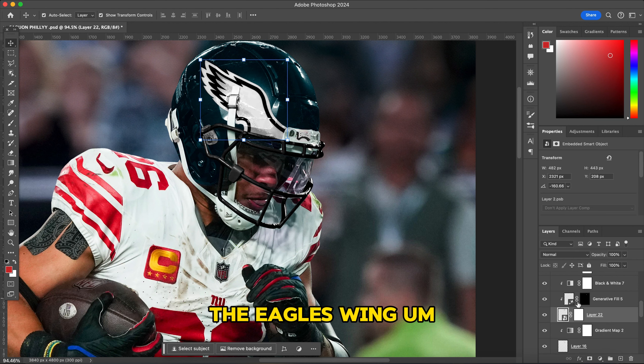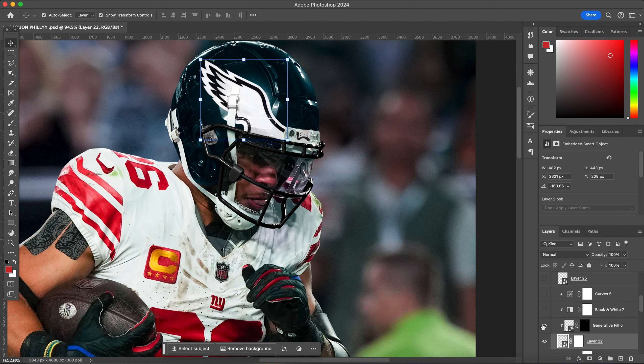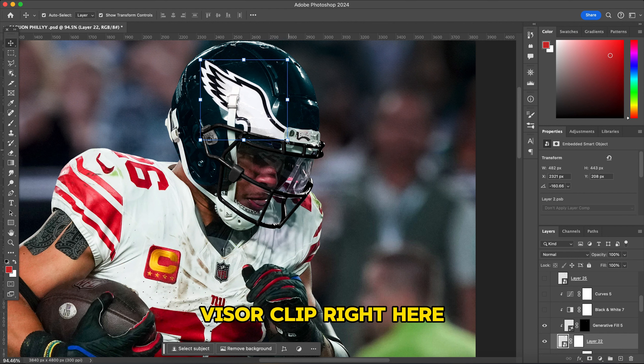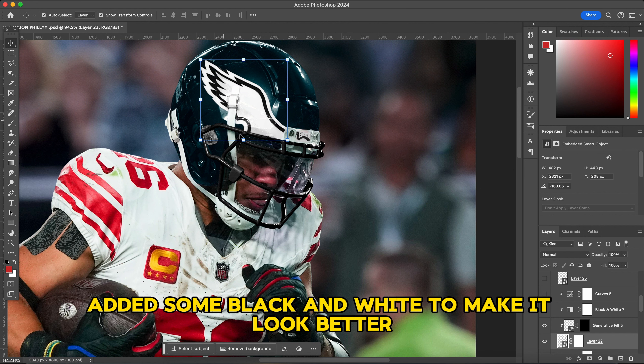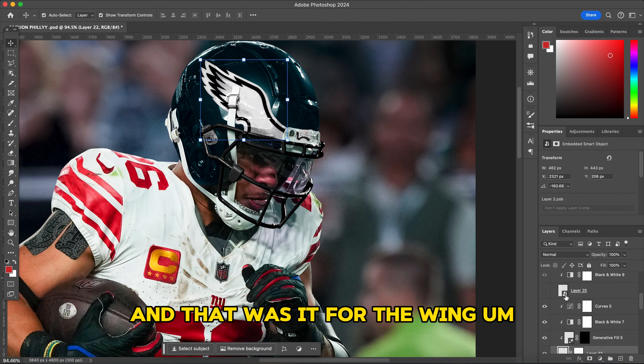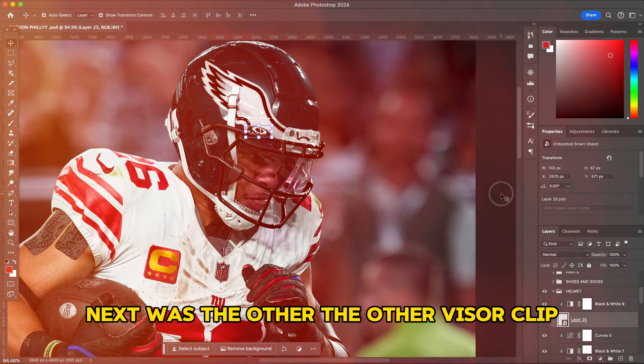Next was the Eagles wing. I grabbed another helmet, cut out that part, used Generative Fill to add a visor clip, removed the original one, then added black and white and a curves adjustment to darken it up a little. That was it for the wing.